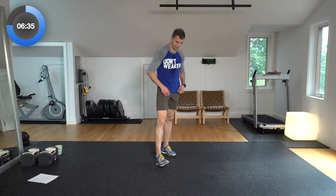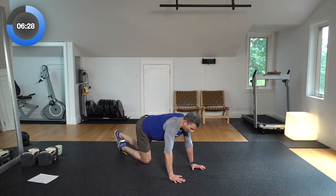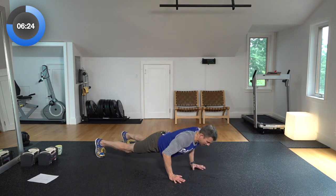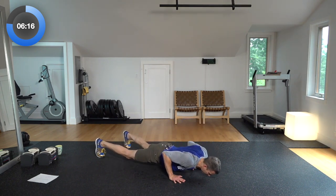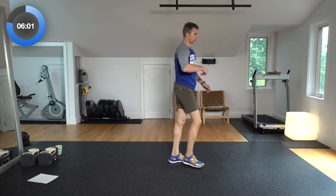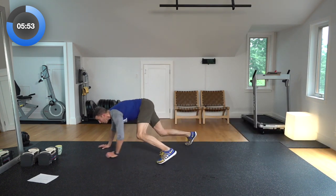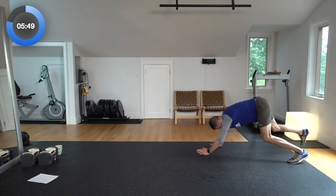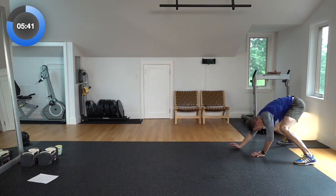Now we're going on to four reps of each. Time to get serious — if you weren't already, now's your time to lock in. Four slow, narrow push-ups: one, two, three, four. Let's hit those power jumps — wide feet, down and jump, one, two, three, four. Bear crawl — four reps nearing the end of the workout. There's one, two, three, last one, four.